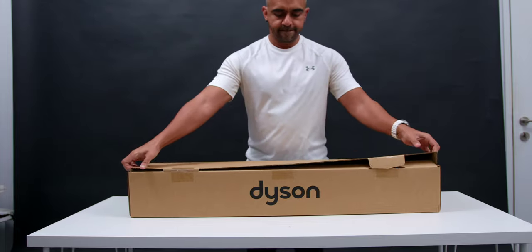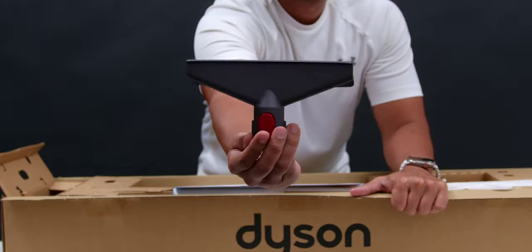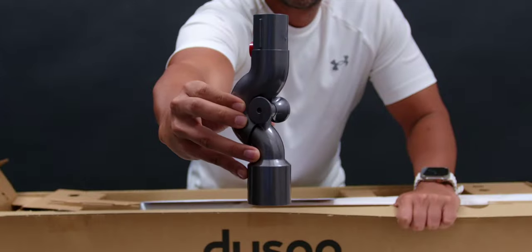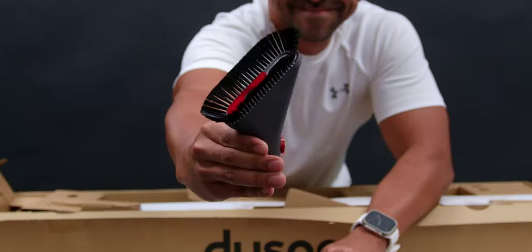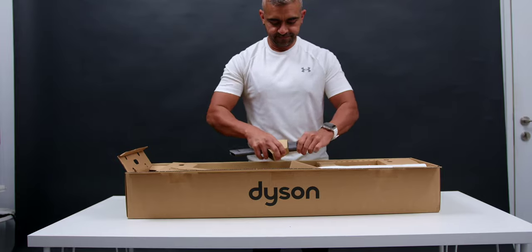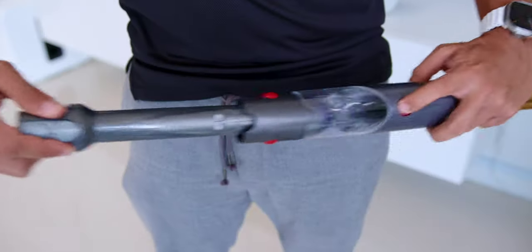Here's what you get in the box: the Quick Start Manual, the Fabric and Mattress Tool, the up-top adapter, the wall docking station, the mini soft-dusting brush, the comb and crevice combination tool, and the extension rod with a built-in crevice tool — which is pretty unique.